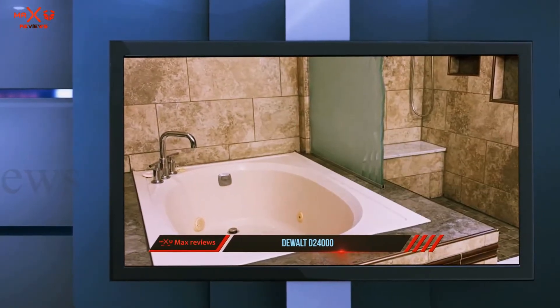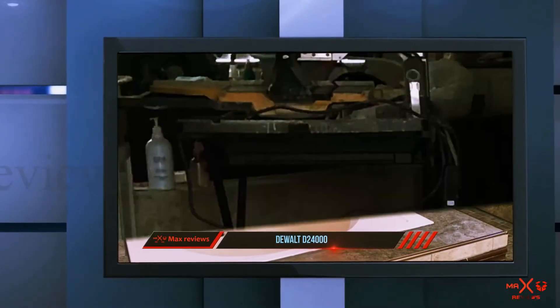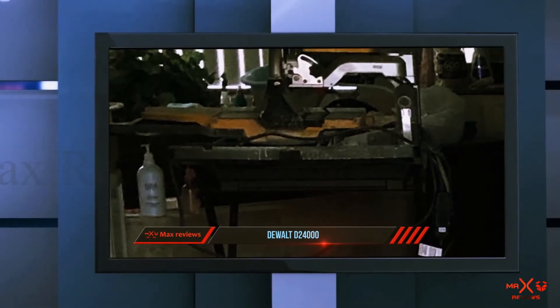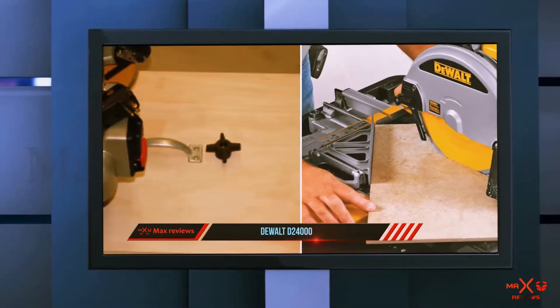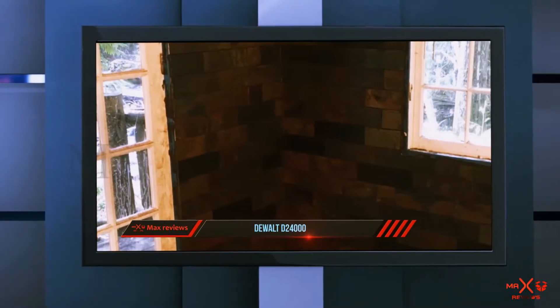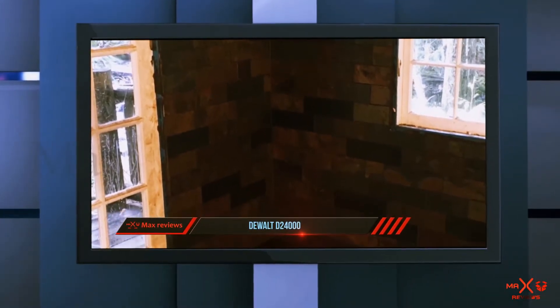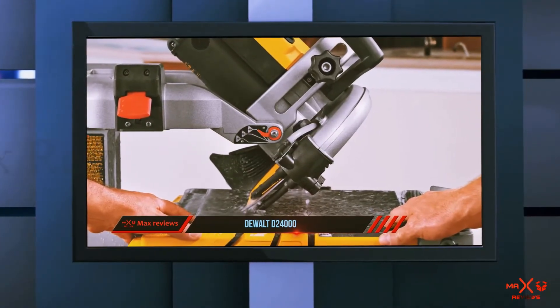At number 2, the tile saw is designed almost identically to the DeWalt D24000. It comes with an integrated rail system, an impressive edge guide, and a measurement guide. The water trays on this tile saw are located at the rear, and on the sides there are grooved channels to transport water and debris.